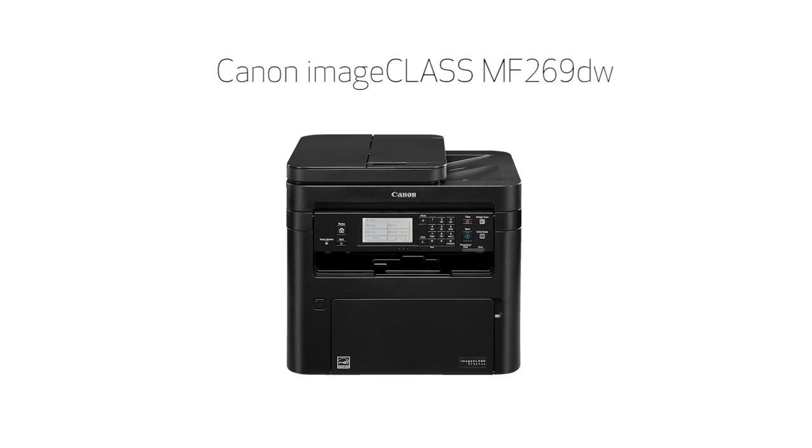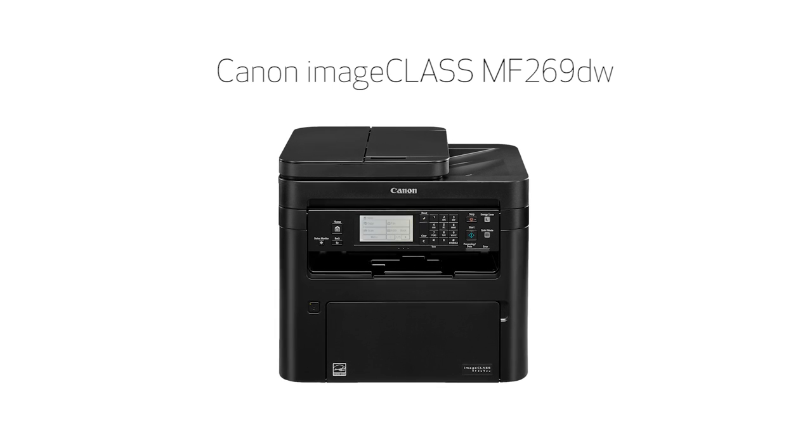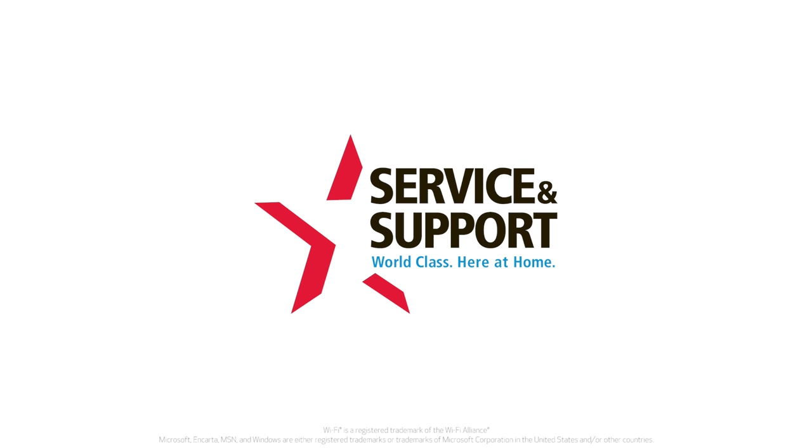Congratulations! This completes the installation of your Canon ImageClass MF269 printer to a Windows computer using a wireless connection. Now you're ready to print and scan. For more how-to videos, please visit our YouTube channel. Thank you for watching.